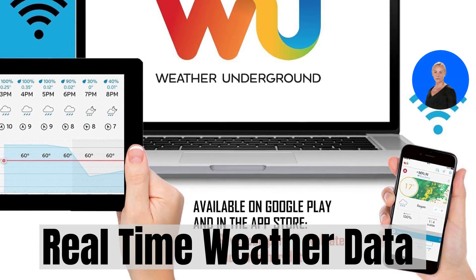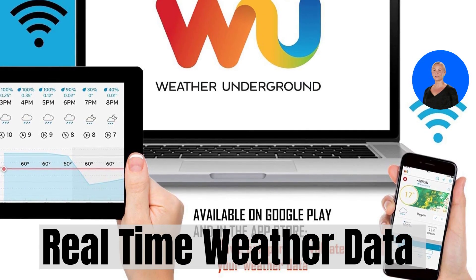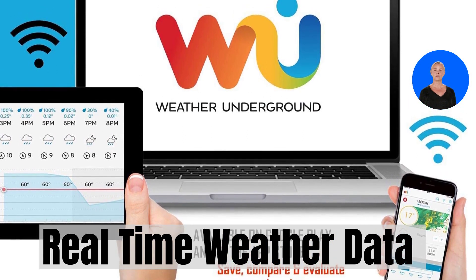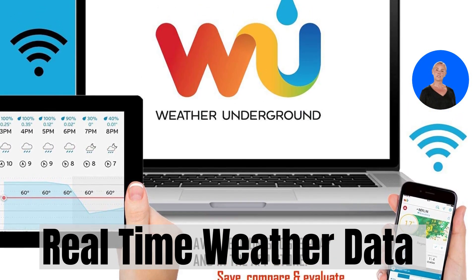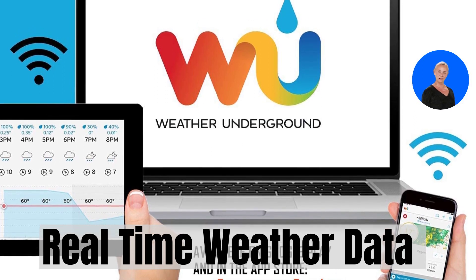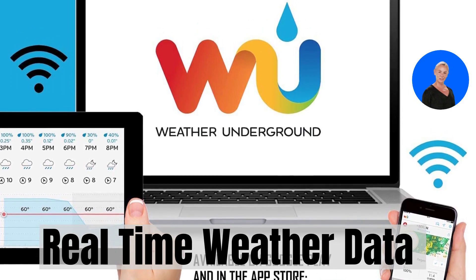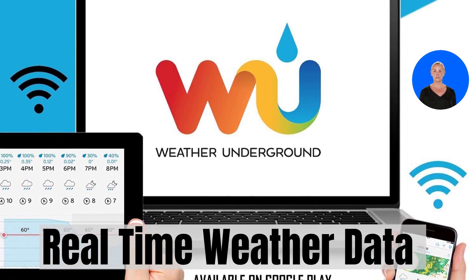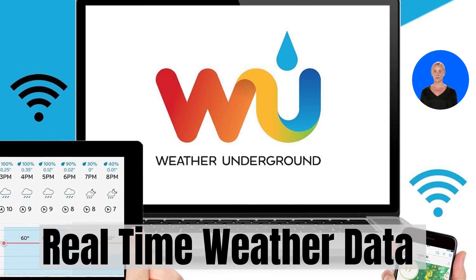No need to worry about limited range with SaneLogic. The wireless sensors can connect to the console up to an impressive 300 feet away, meaning you'll get accurate readings from your backyard or garden without any interference issues. Plus, the outdoor sensor's main power source is solar-powered, making it eco-friendly.